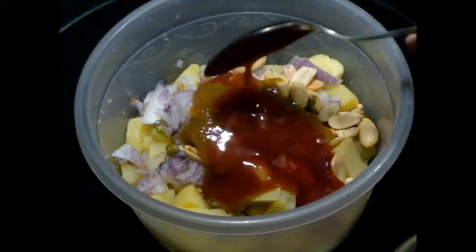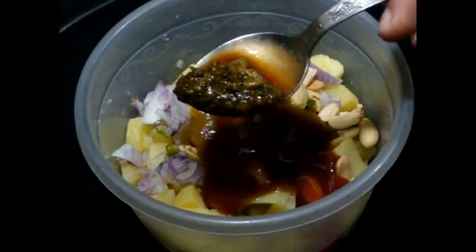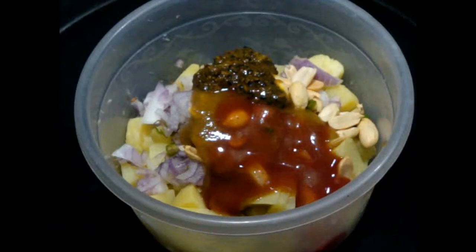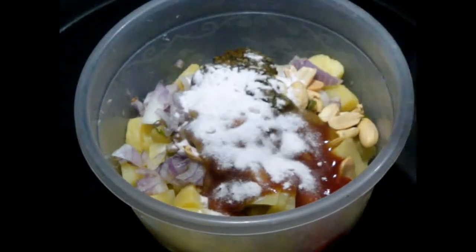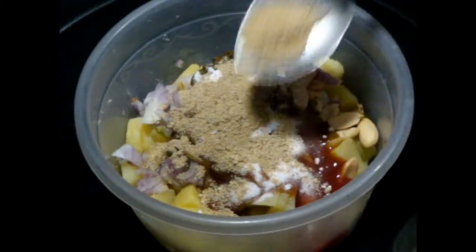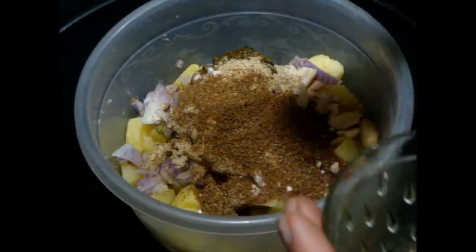Then add this mango pickle — I am using pickle masala. After that, add rock salt or kala namak; you can also use regular salt. Then add lots of chaat masala, and at the end roasted cumin seeds or jeera powder.